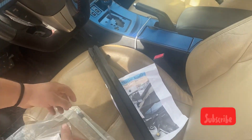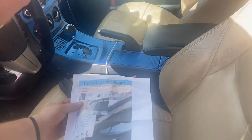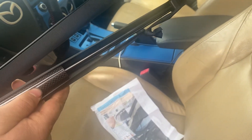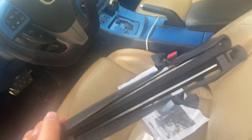Okay guys, I'm not being sponsored at all. This is what came: the installation manual that shows where it goes, the wrapped-up struts, and the hood lifts — and they're carbon fiber too — that will be installed. So let's figure out how it gets installed.